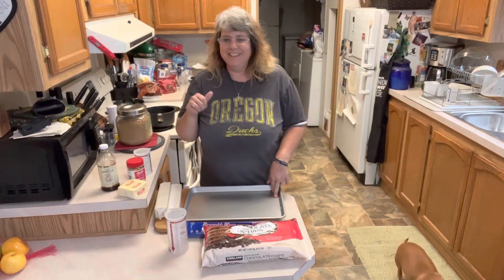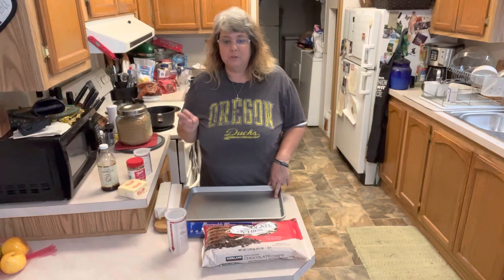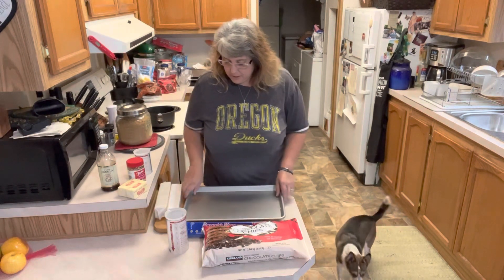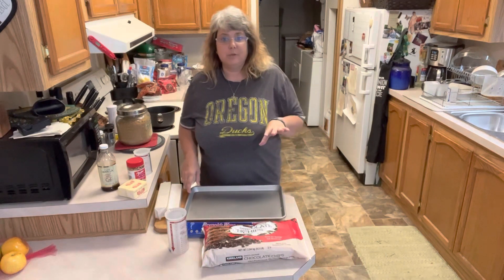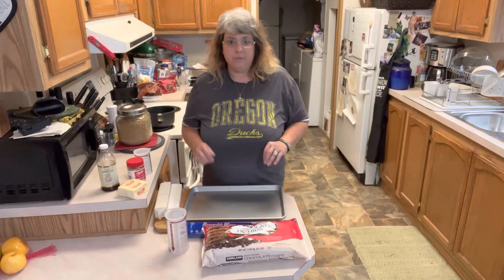It goes by a couple different names — Christmas crack, saltine toffee, cracker candy — it has all kinds of different names, so whatever you want to call it. It only has five ingredients, which I love. There are some steps but it does take a little while, so you have to have some patience.